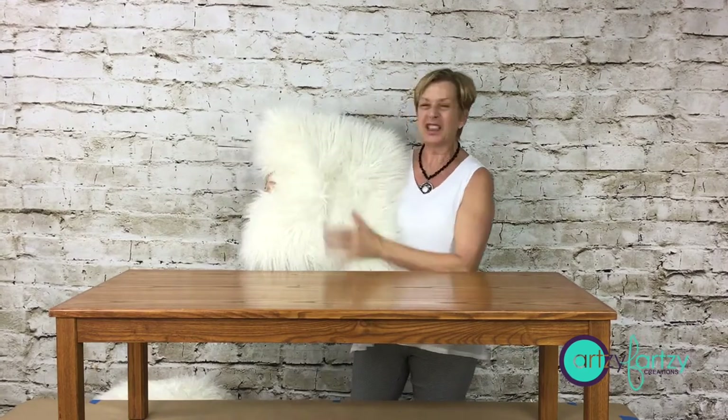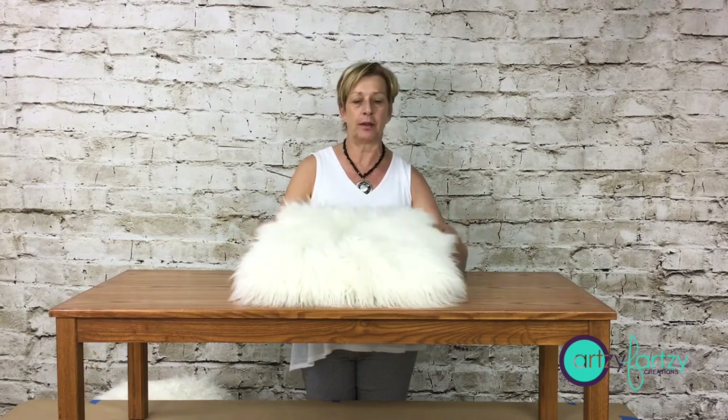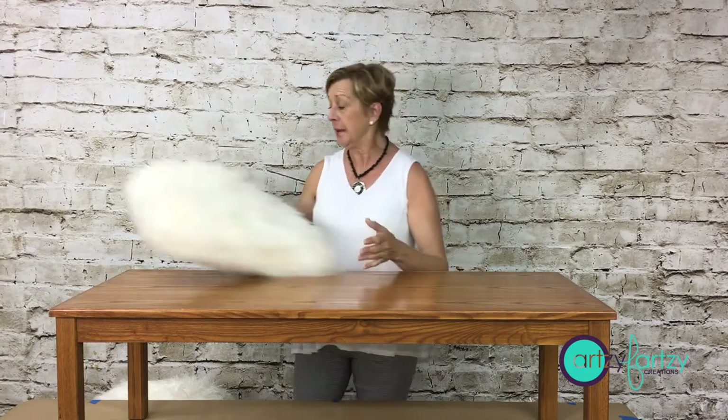Hey everyone, Cheryl Fine here. Thank you so much for joining me in this video today. I'm going to show you how to take this coffee table and turn it into bench seating. I got this inspiration from a furry pillow I had in my room. I just love it — it's so fun and I love the fabric on it.